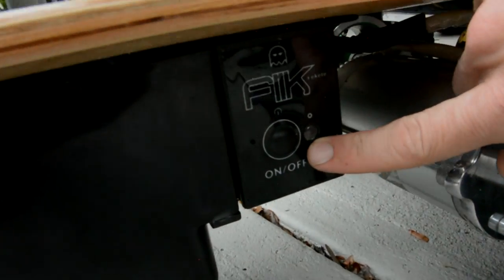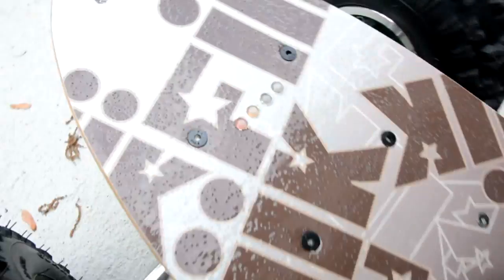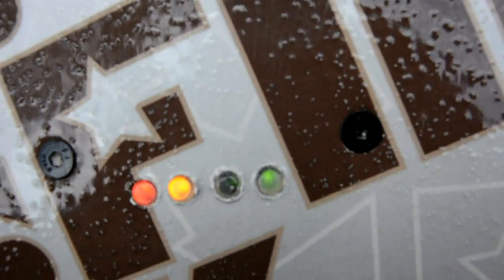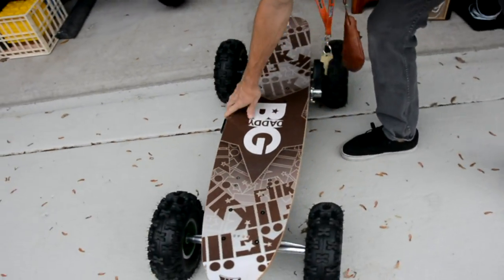Locate the on/off switch, which is on the underside of the board next to your battery. Press on and you're going to notice the lights on top of the board light up from red to green — that means you have a full charge. Go ahead and use the handle and flip it back over onto the wheels.